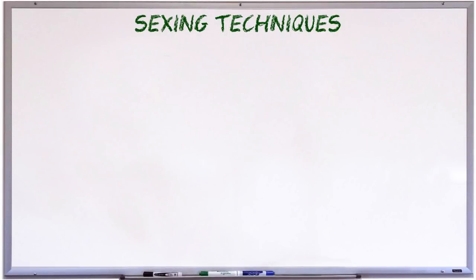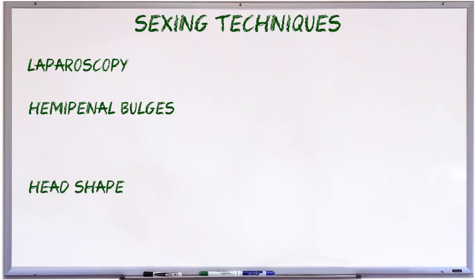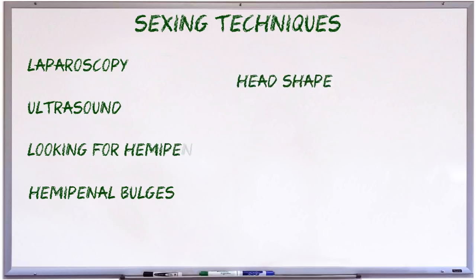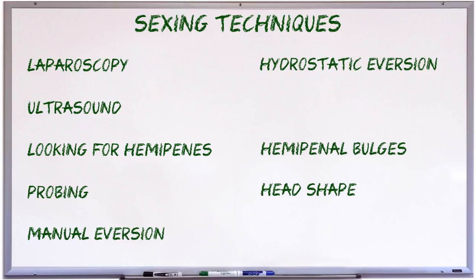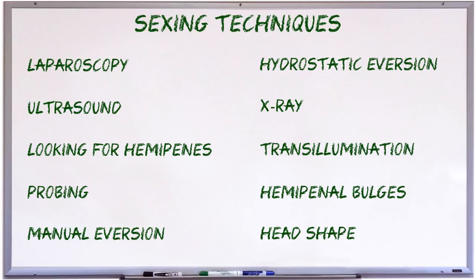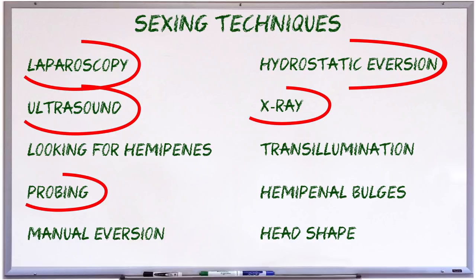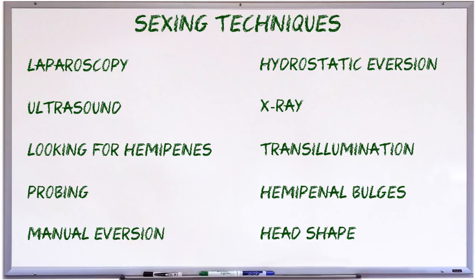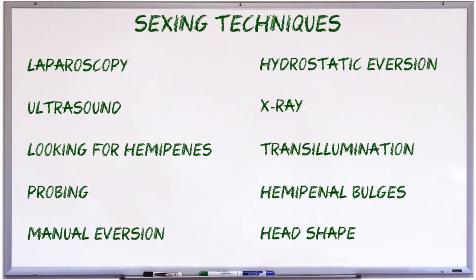I decided to expand on the topic and cover quite a wide variety of techniques. I'll even cover some techniques that I don't think are particularly useful, or which are useful but unlikely to be used by most private keepers, just so you know what options are out there. Some of the techniques I'll be covering are somewhat invasive, involving inserting something into the monitor's body, whereas others are not. Some will require a vet visit, and others involve things you can observe at home. I'll be leaving the techniques that I normally use until the very end. For the most part I will not be passing judgment on the different techniques, because most of them have their time and place.